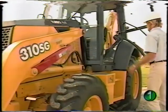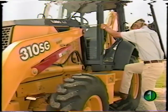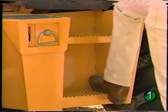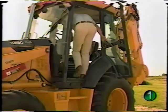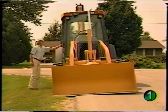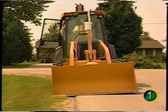Handrails are large and strategically placed for easy entry and exit. It's important that you face the unit and maintain at least a three-point contact — two hands and a foot, or two feet and a hand. Wide, skid-resistant steps help prevent slipping while getting in or out of the operator's station and also provide a place to clean your shoes before climbing onto the machine. To keep you away from traffic or other hazards, you can enter the machine from the right side as well as the left.